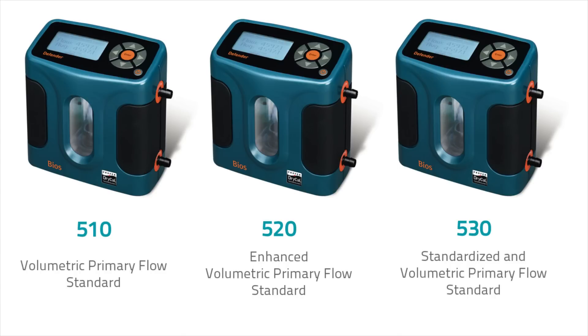The Defender is a portable, durable, field-friendly unit with a volumetric accuracy that is 1% of reading.